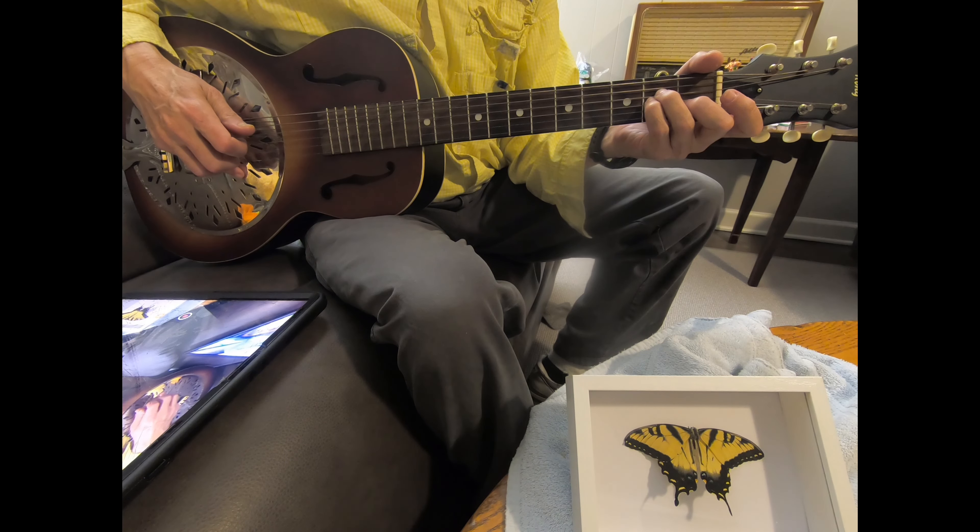This is Padre Ramirez from The Good, The Bad, and The Ugly, 1966, written by Ennio Morricone. I play it in A minor.